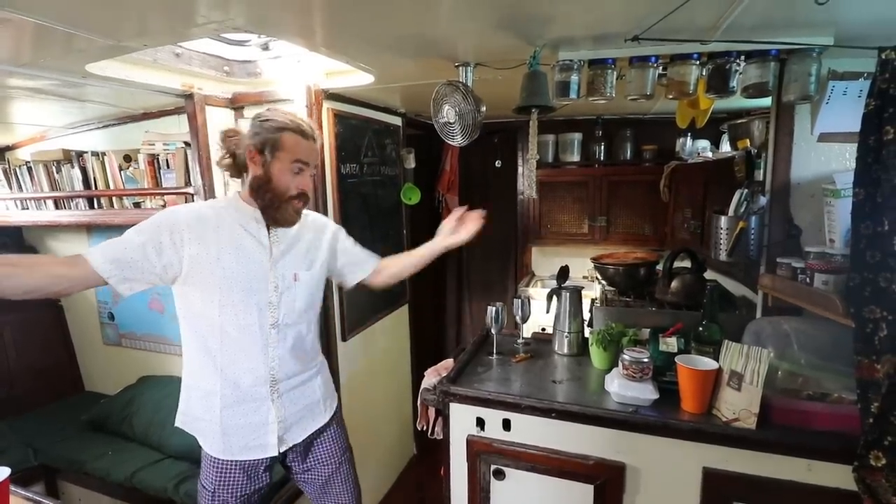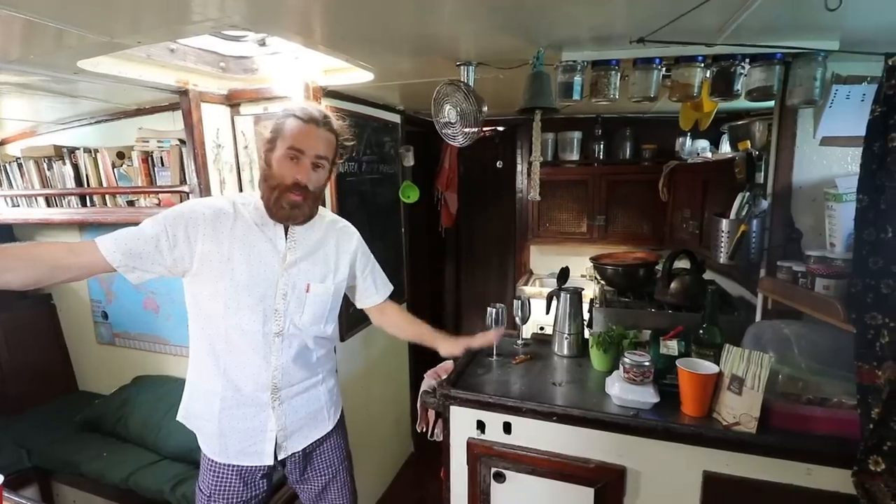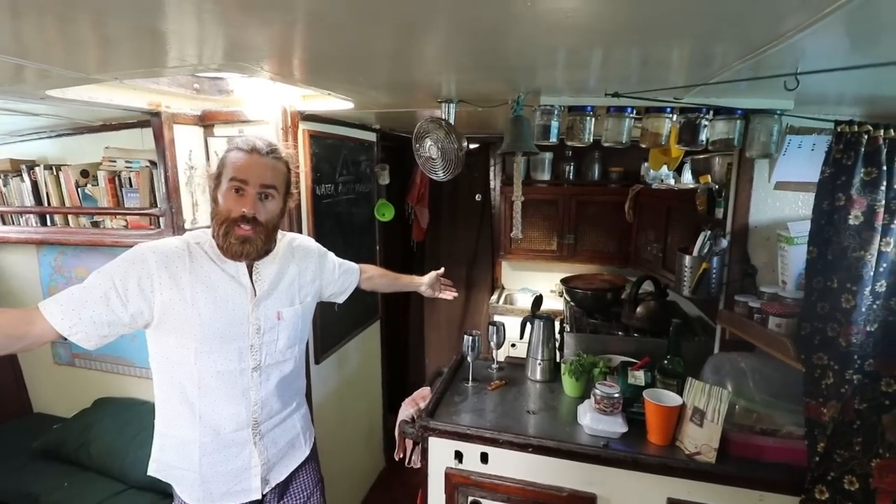I'll show you around a little bit. Stove — very important. Here, rocking space. And the sink, where we clean our plates and all these things.